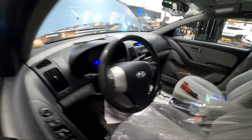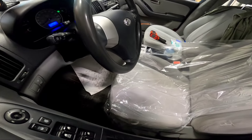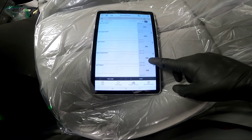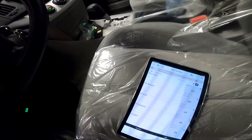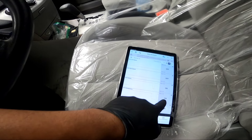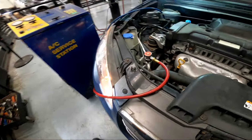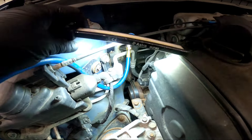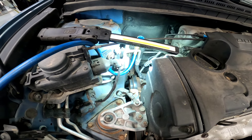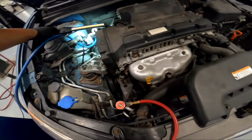AC is on. The compressor is now on - I'm not sure what happened earlier when it was off, but I turned it off and on again and you can see it's running now. The compressor clutch is spinning. We've got pressure at 140 PSI on the gauge, so I think it's getting cold now.